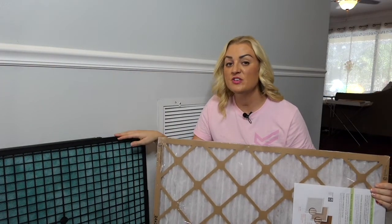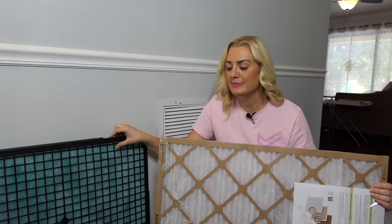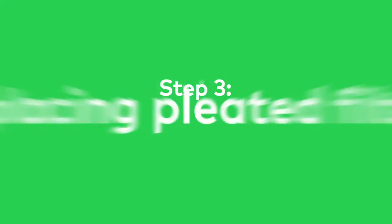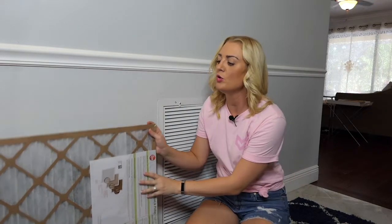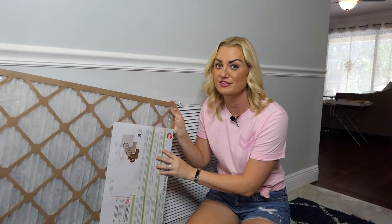Determine if your AC filter is pleated or not pleated. Non-pleated filters, even though they're great at reducing energy costs, tend to get dirty more easily because there's less space for particles to filter through, so you'll want to change these once a month instead of quarterly. For pleated filters, go ahead and change these once every three months — unless it looks dirty or moldy. Pro tip: if you hold it up to the light and you can see right through it, you're good to go. If you can't, change it.